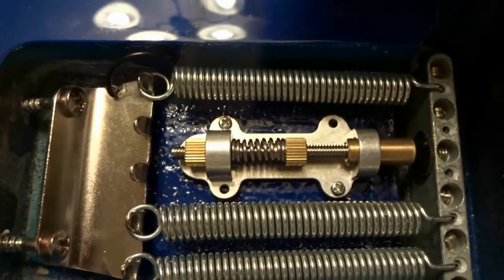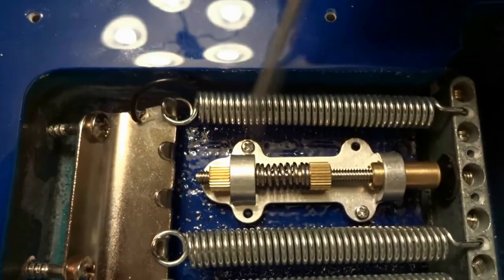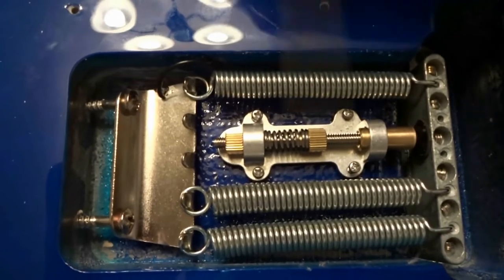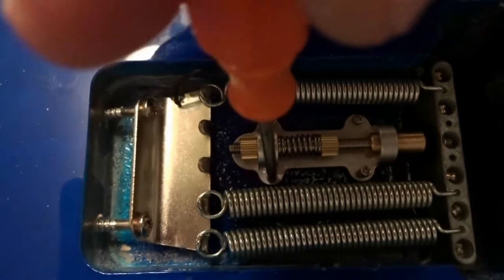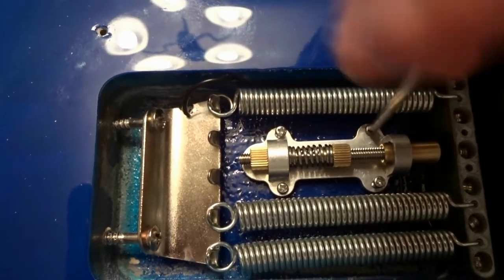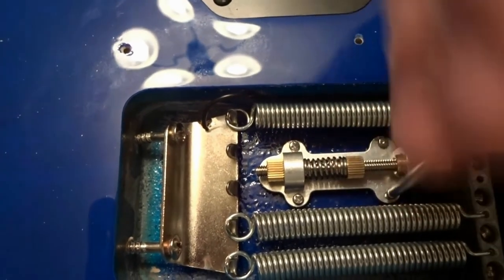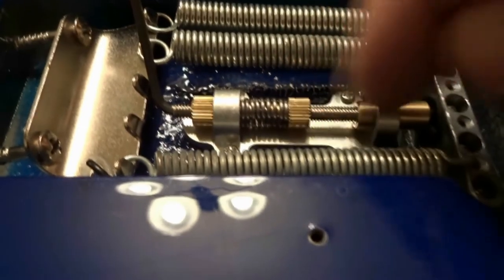Place both screws in — just snug, not over-tightened, or you'll strip the wood. Then drill and prepare the remaining holes using the same masking tape method. Once all holes are drilled, tighten in a crisscross manner: tighten one screw slightly until it reaches the body, then the opposite one, then back to the first, then the last. Do not over-tighten — there's not much thread in the wood.